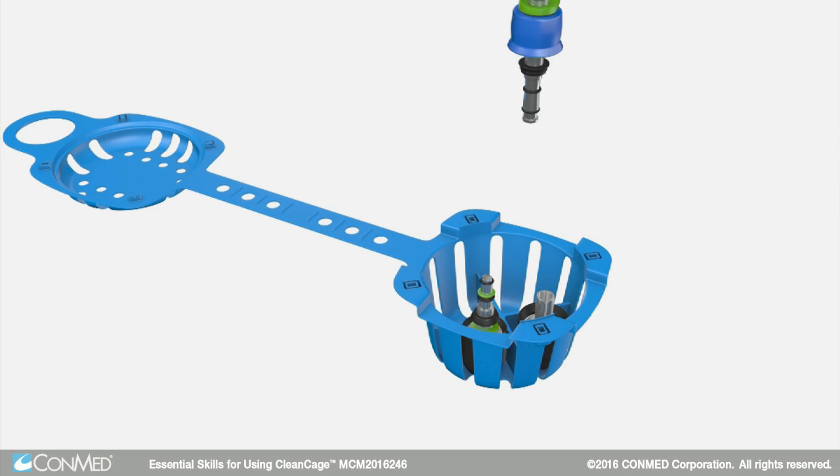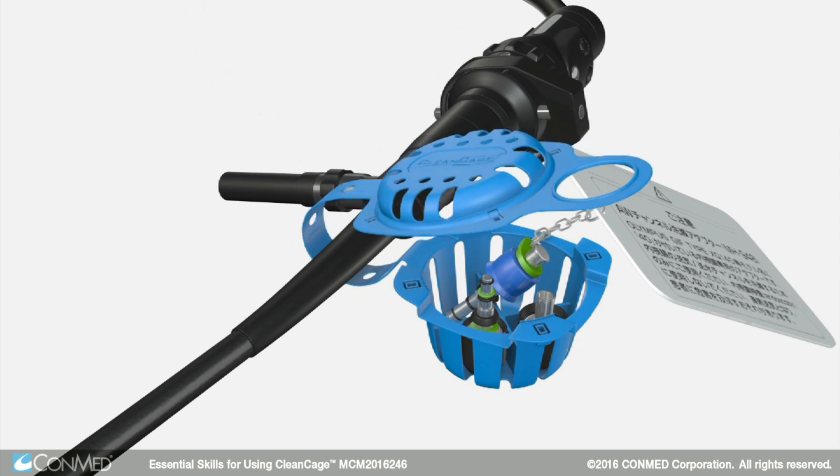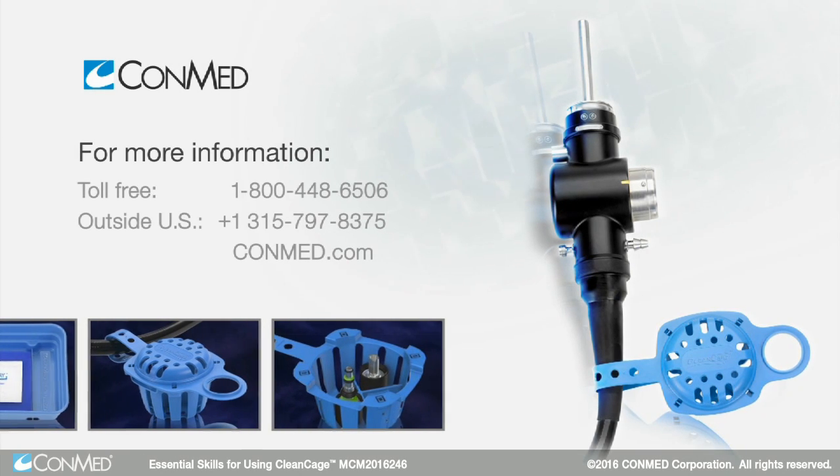CleanCage allows your facility to take the next step toward addressing cross-contamination. For more information, please consult the instructions for use and visit CleanCage.com.